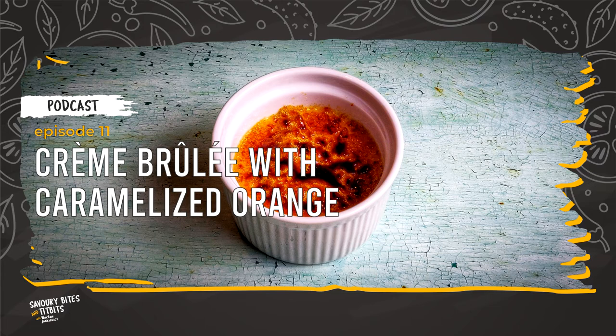Put the roasting pan into the oven and bake for about 45 to 50 minutes. After baking, remove the ramekins from the roasting pan and let them cool down at room temperature for about 30 minutes. Then put them into the fridge for about 2 hours.